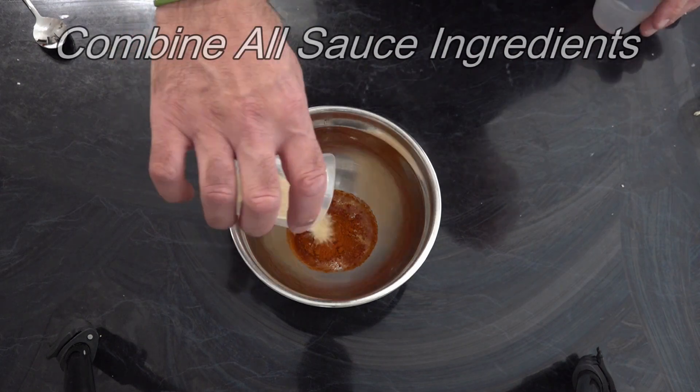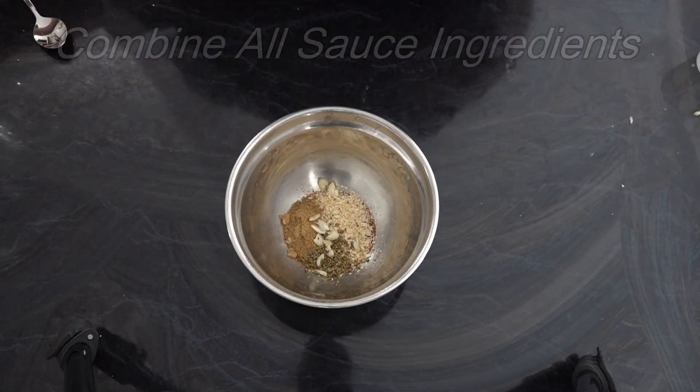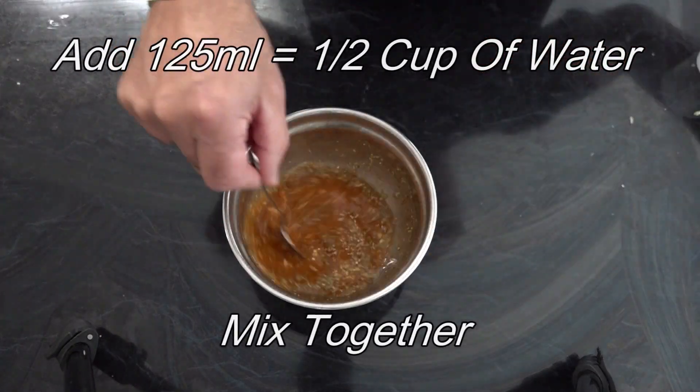Our ribs are on the Q and are going to be about an hour. So we've got plenty of time to kill. What we'll do is jump in and start making our barbacoa sauce.